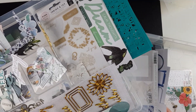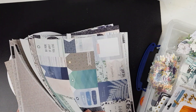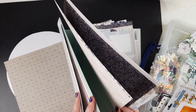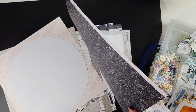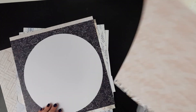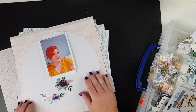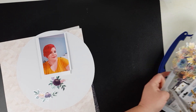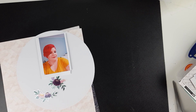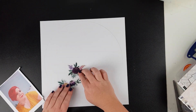Hey everyone, welcome to the next project using the September kits. I've just got a circle cut out of white cardstock that basically fits the whole 12 by 12, and I'm trying to work out if I want some pattern paper in the background. I thought I would cut the white circle so I could use this photo and those acetate flowers as a feature.